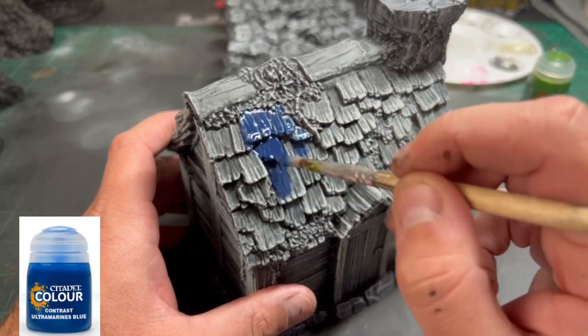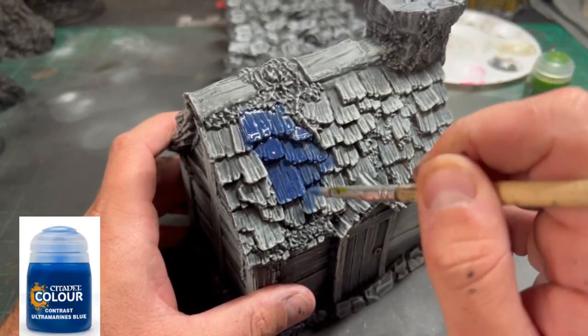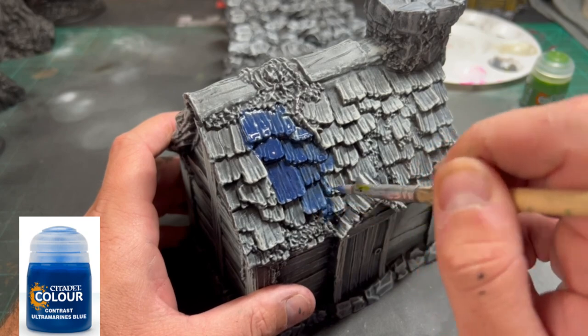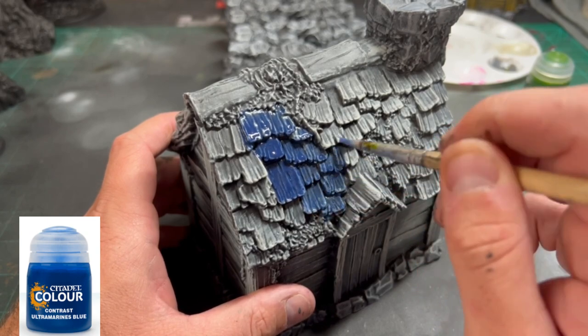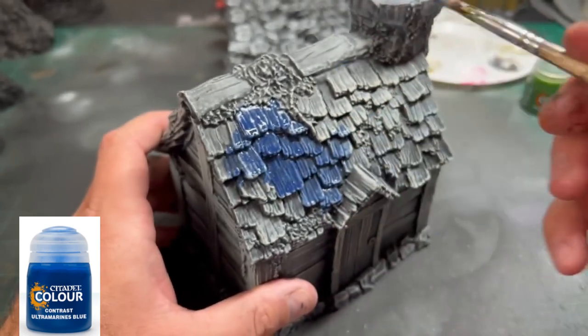Starting with house number two, we're going to go with that World of Warcraft Goldshire, Elwynn Forest look. We're going to start with some Ultramarines Blue and put this all over the roof area — just be careful not to get it onto the mossy areas.